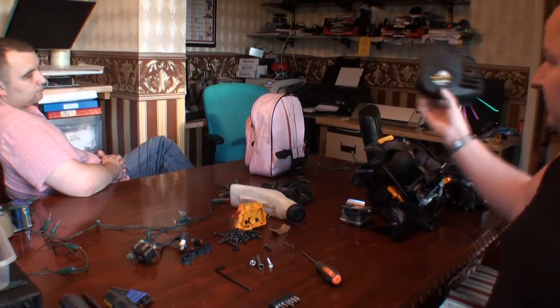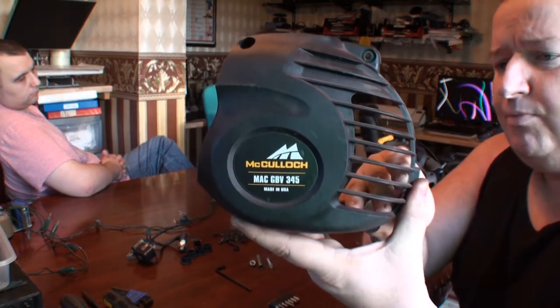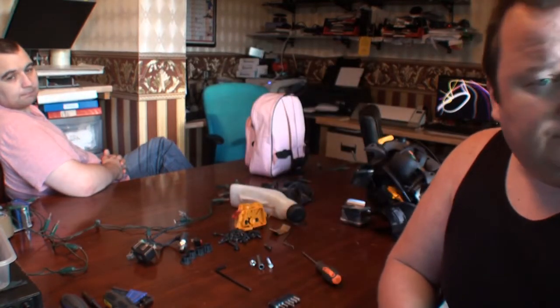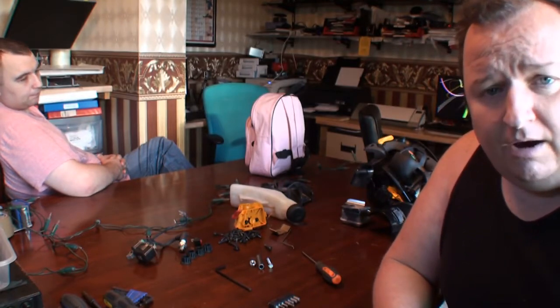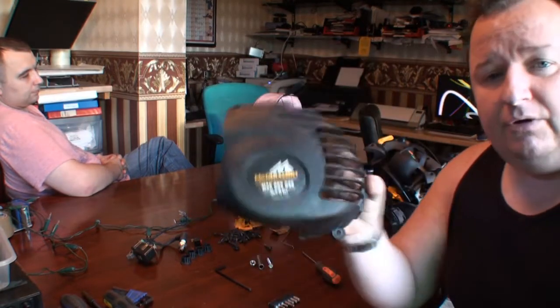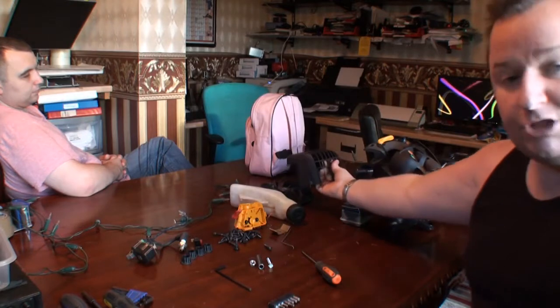Here's a McCulloch leaf blower. I picked this up from auction probably a couple of years ago. Because we've got the garden in such a state with the leaves, Gary went out and hired one. But I told you I had my own one, which is this one here. I remember looking at this about two years ago when I bought it — it had spark and it had fuel to it, but it wouldn't start. So I just put it to the side and left it. Never got around to do anything with it.